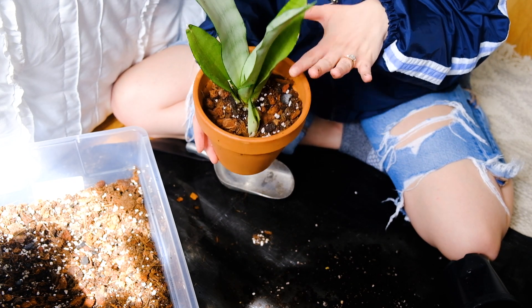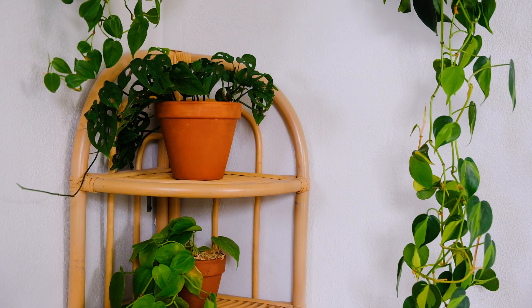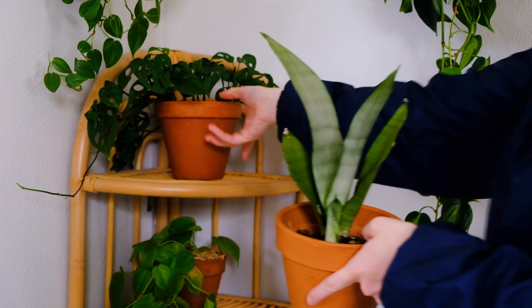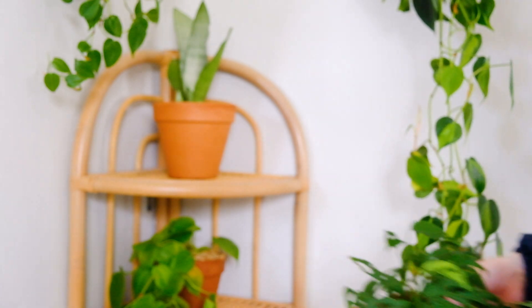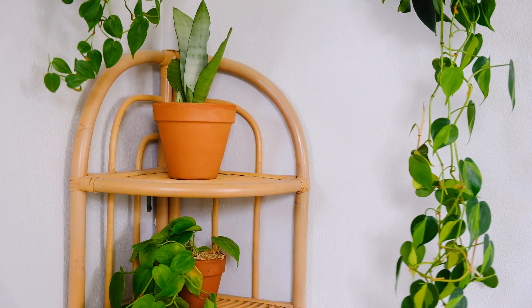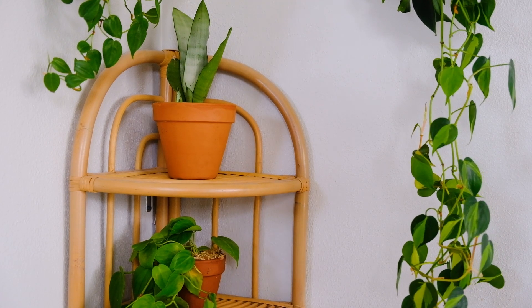I'm going to place this on the rattan stand that's downstairs. I'm replacing my Monstera Adansonii narrow form that's there because I already have lots of other Adansonii's in my collection, and I think I'm going to just pass that one along to a friend of mine because I don't need it — I don't need three of them.